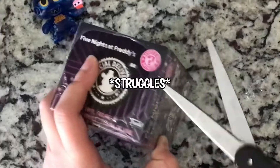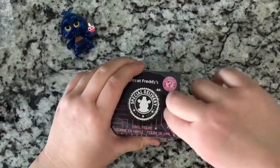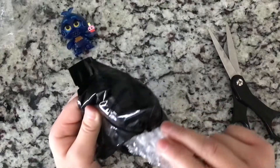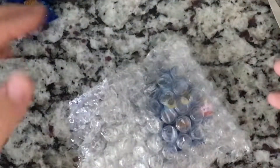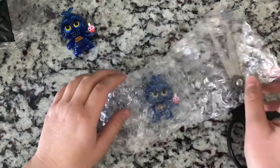I don't know why but I struggled to open this one too. I'm opening it up and then I saw blue... Did I get a twin? Yes I did — I got a duplicate. I have twins, two Chicas. I felt so ashamed — I could have gotten any other character.